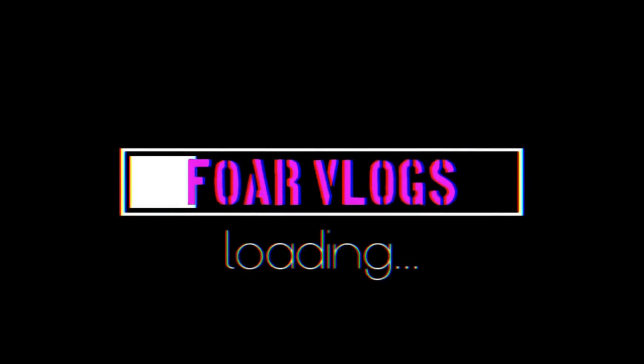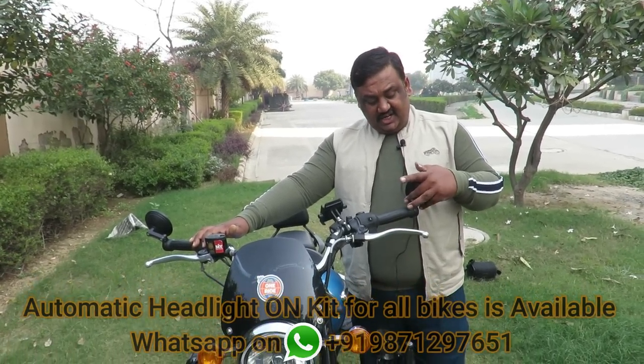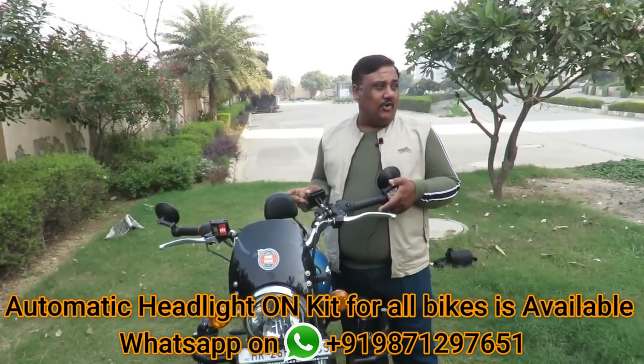So come on, let's start. So guys, after the introduction of BS-6 norms, there is a lot of stuff that happened in Royal Enfield.